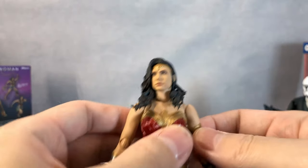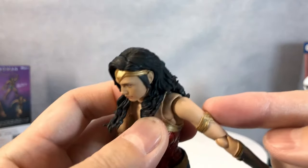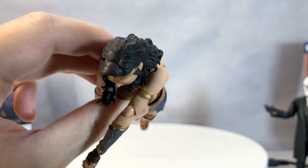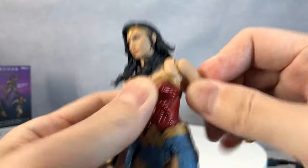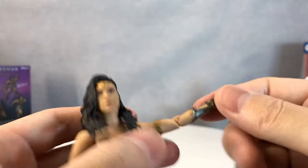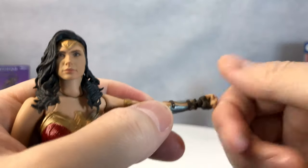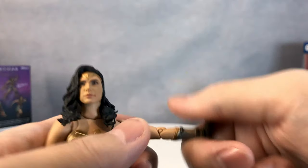Her shoulder goes up that much — nice. Butterfly joint — wonderful. Goes that much — oh my god, that goes a lot! That is amazing, that's impressive. It would go back that much, which is also quite impressive. This is a really highly articulated figure. There's no cut on her arm, but there is a very decent joint on her elbow. It goes 360, as usual. The wrist goes down that much and up that much — perfect.